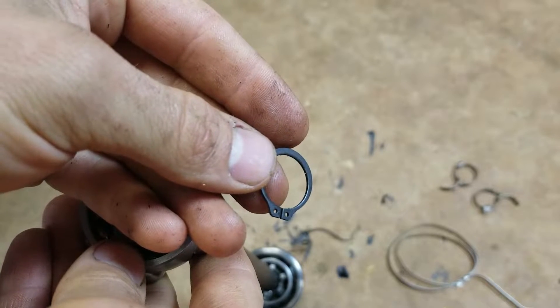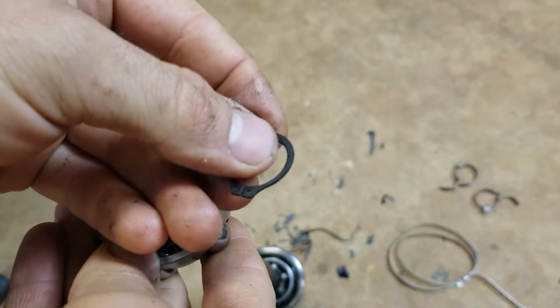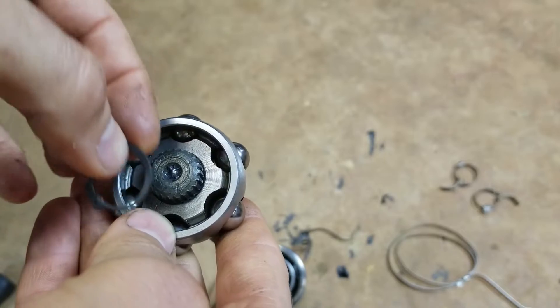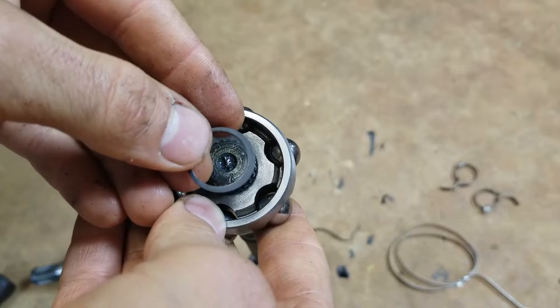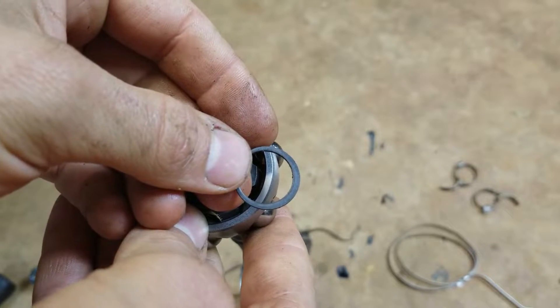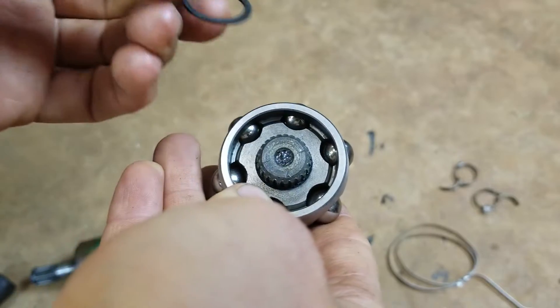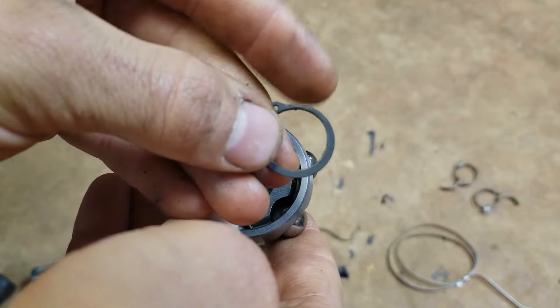I've seen it on my tiller, this four-wheeler, just different random stuff. They say 'put the flat side towards this' or 'away from this,' that kind of thing. My thinking on it, at least how I've seen it applied, is like this — for example, on this CV axle.